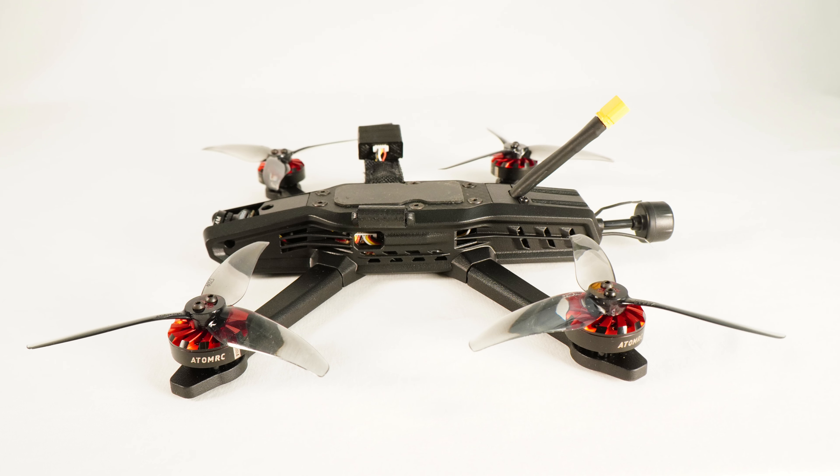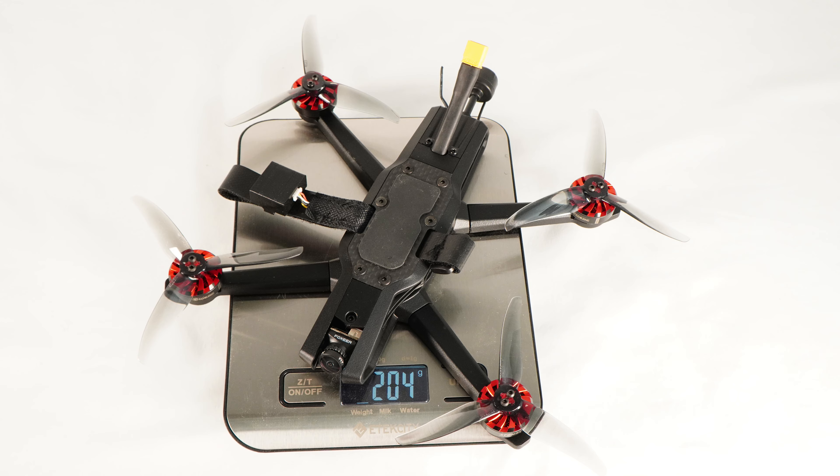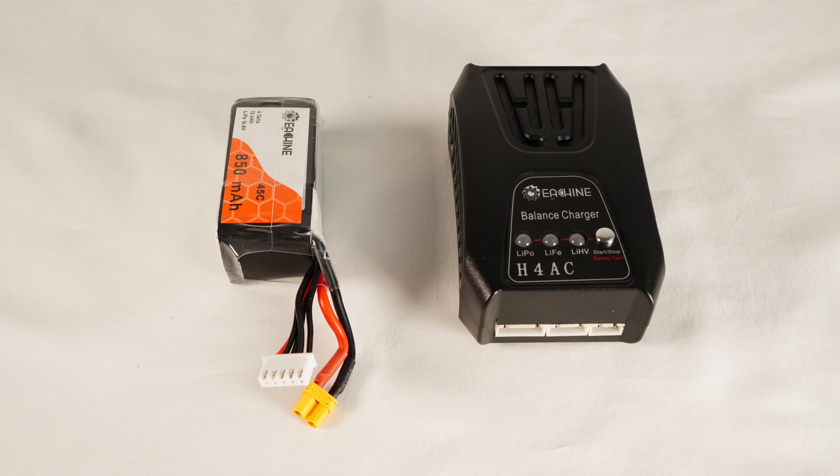Look at that low profile body. It's 196 millimeter wheelbase from motor post to motor post, and I found this thing weighing in just over 200 grams. So when you put a battery on it, it's going to be over 250 grams, and they do include at least one battery — this is an eSheen 450 4S battery.